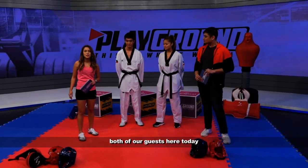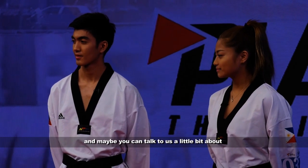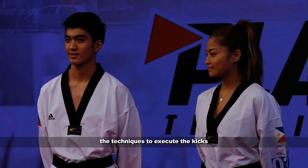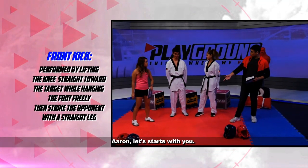We have both of our guests here today, Pauline and Aaron, to demonstrate first and foremost, and maybe you can talk to us a little bit about the techniques to execute the kicks. Let's start with the front kick. Aaron, let's start with you.